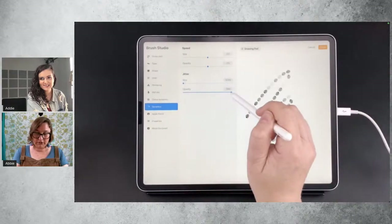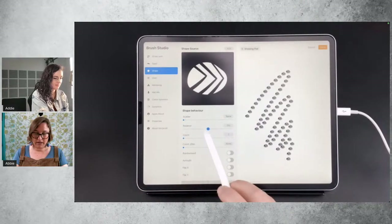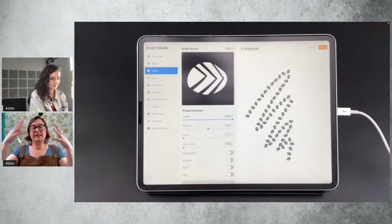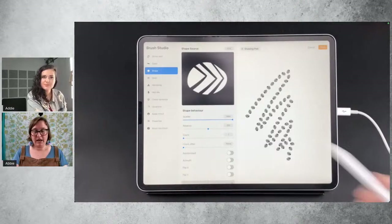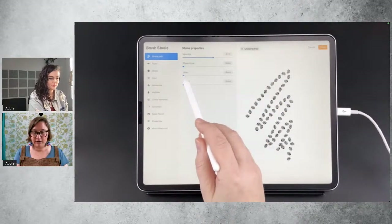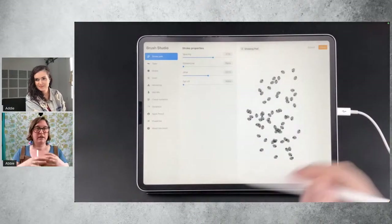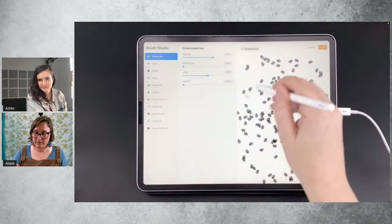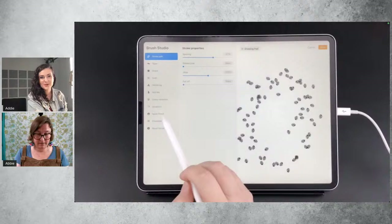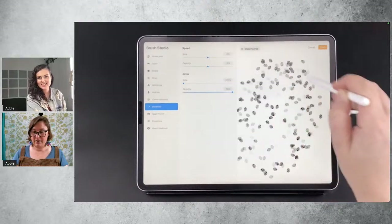Let's go back to the Shape and make it scatter. If you want to make a glitter brush or something like scattered stars or a burst of something — and you might want your shape to jump all over the place — go into Stroke Path and you can increase the Jitter. So now the shape is going to be randomly distributed across your stroke. And then you can add some opacity jitter and suddenly you've got a brush that can make that bokeh effect.